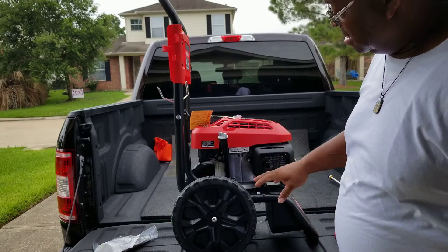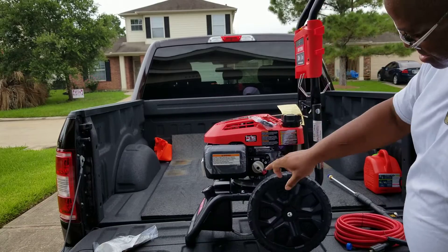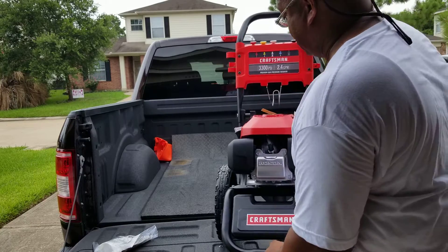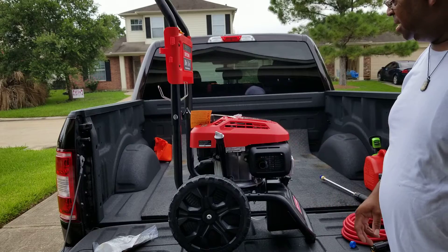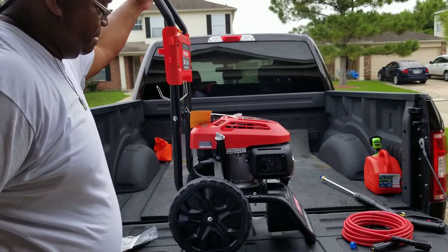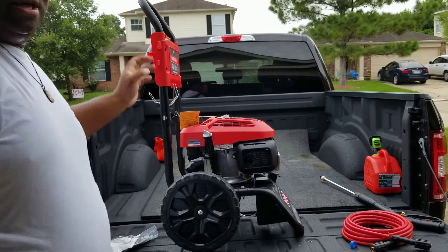Look all around here — there's no drain hole to drain the oil. Nothing this way, nothing around the front, nothing you can get to. So the way to drain the oil out of this thing is to tip it over and drain it out that way — just like that, that's the way they want you to do it.